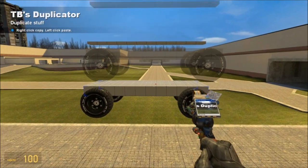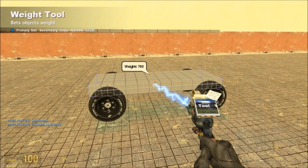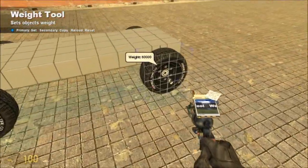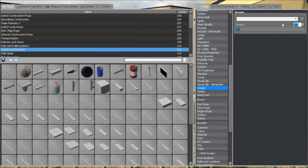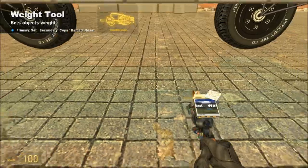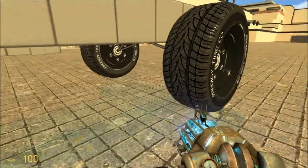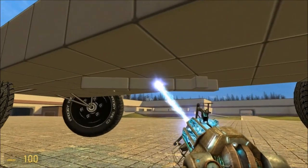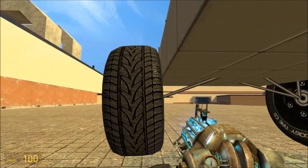Get out your TB's Duplicator or Advanced Duplicator on a copy. Get out your weight tool — make the base weigh 750, make each road wheel and the elastic piece weigh 125, then make the steering slave weigh 175. Make sure each wheel is unfrozen and rotates. Since TB's Duplicator unfreezes everything, you also have to unfreeze the thrusters.